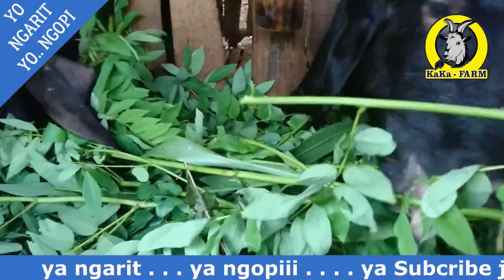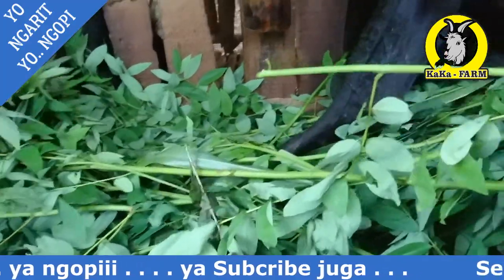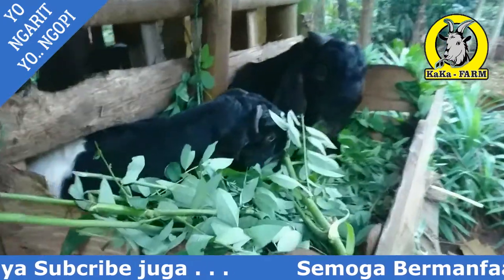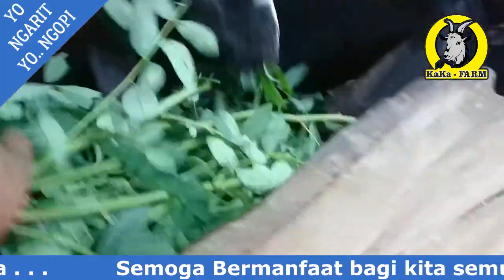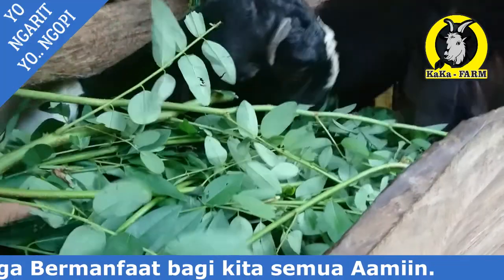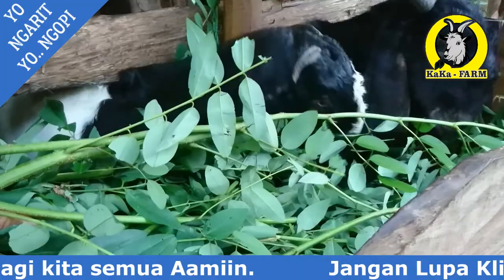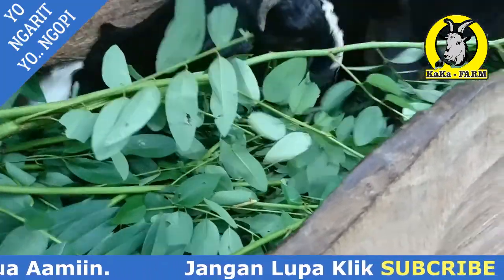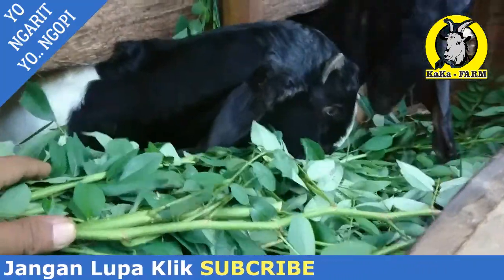Saya nanti akan ambilkan batangnya indigo vera. Ini batang indigo vera-nya, sudah subur-subur. Ini nanti saya panen batangnya dan saya kirim ke subscriber Kakak Farm Jepara. Dia meminta batang indigo vera mau disetek, mau ditanam di rumahnya di Purwodadi.